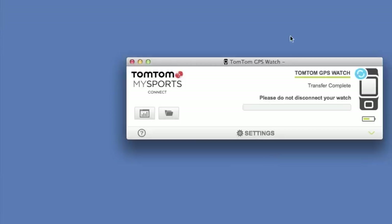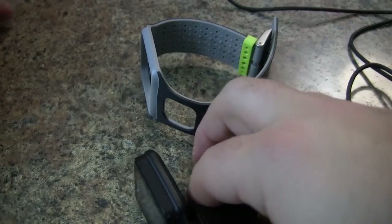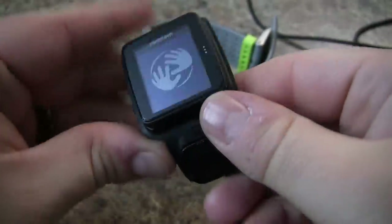Once we're done with that, transfer is complete. We're ready to disconnect the watch and complete our factory reset. Now that we've finished initializing and transferring, we should be good to disconnect the charging cable from the watch.